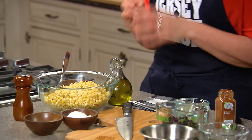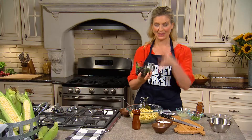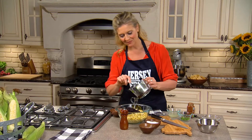This corn salad is something that I love. I have some Jersey Fresh Corn that I took off the cob. I've cooked it a little bit. Black beans — if you don't want to use black beans, you can use white beans or red beans. I like the southwestern vibe of this salad.